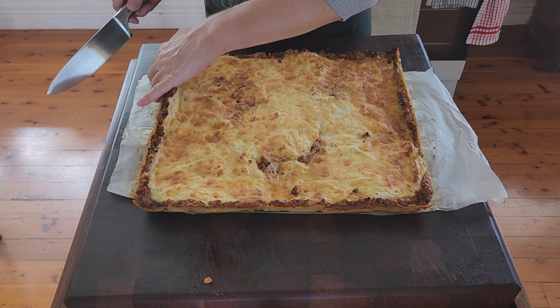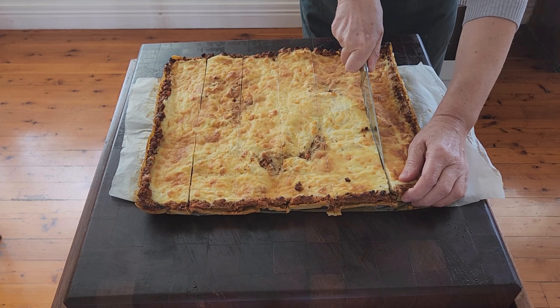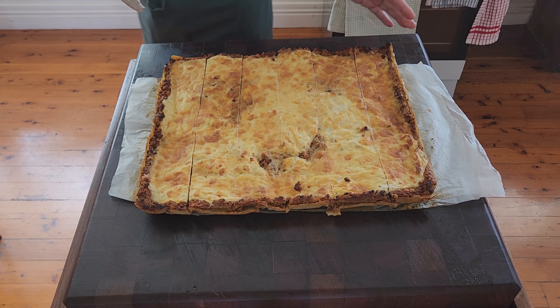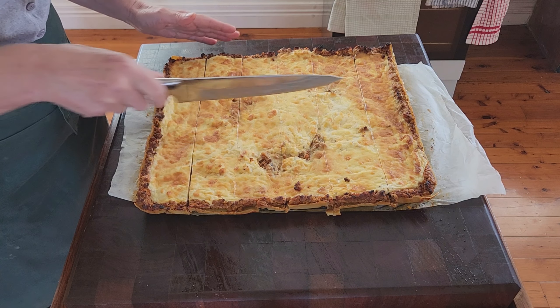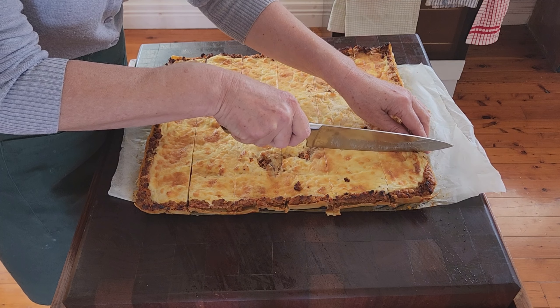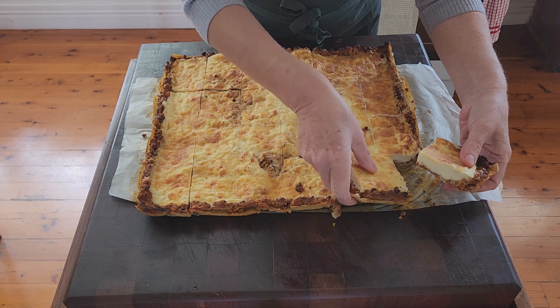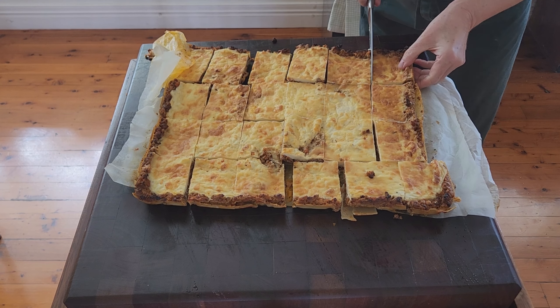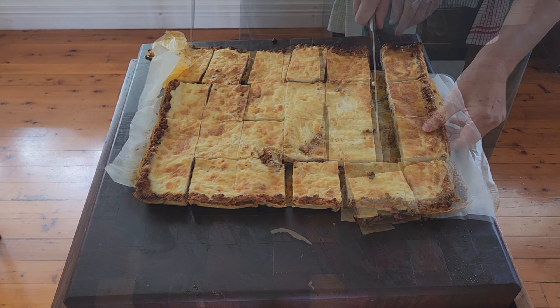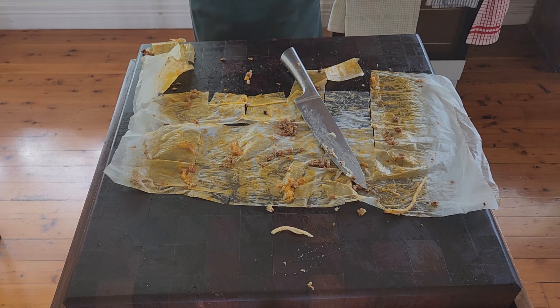I was debating whether to trim the edges but I think they'll be fine. I'm thinking about what size to cut them — when you bread them they will get a little bigger. I can get three cuts on each side and they end up about the palm of my hand. I'll make sure they're all cut through properly — I count 24 toppers here. I was concerned they might be too thick but they're actually perfect.